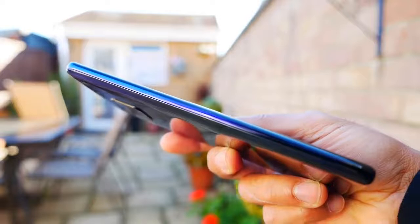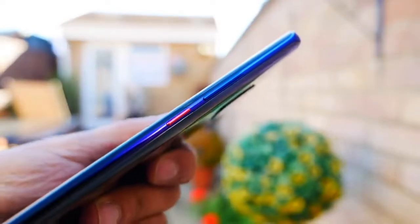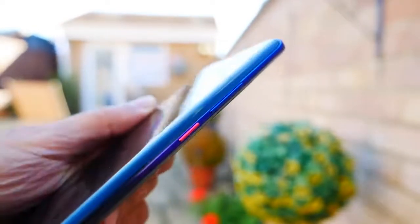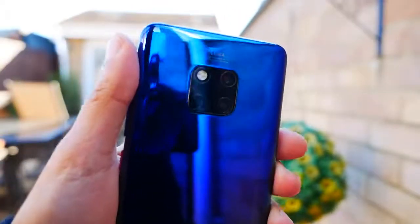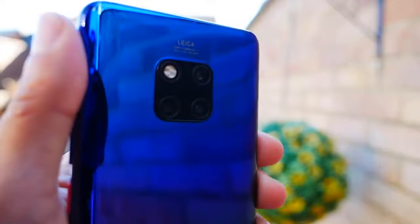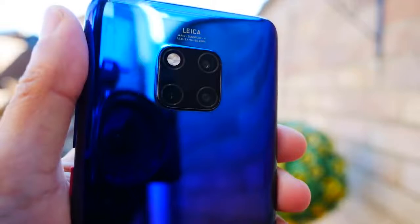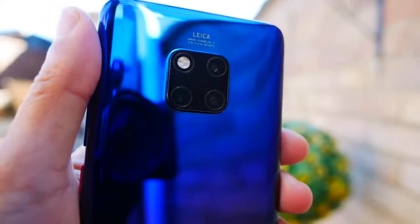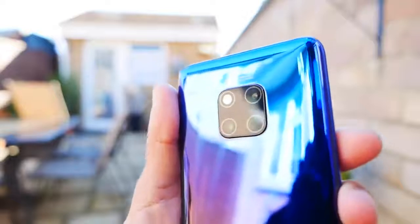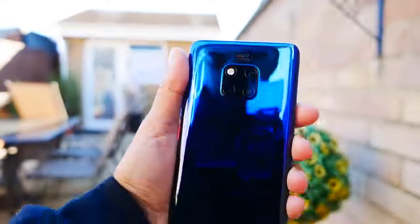You'll notice it doesn't have any buttons along the left-hand side of the phone, but on the right-hand side you have the volume control and the power button, which is in a nice metallic pink color. Talking about the camera setup at the back, you have a triple Leica camera setup — a 40 megapixel f/1.8 aperture main camera which shoots wide photo and video, and a 20 megapixel f/2.2 ultra-wide lens.